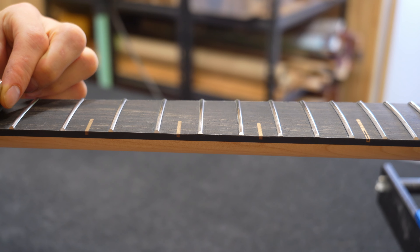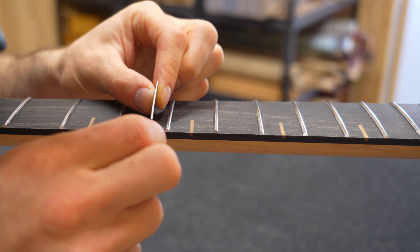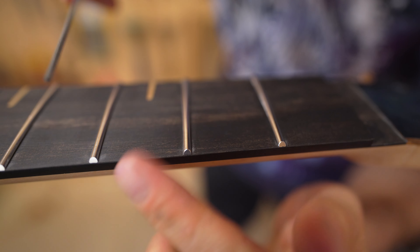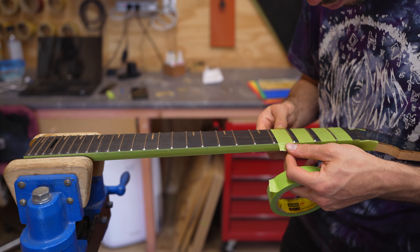Finish is sanded from the top corner of the fretboard using sandpaper on the fret end beveling file. This will prevent damaging the finish when removing the tape. After the tape comes off, the fretboard and nut slot are cleaned up.